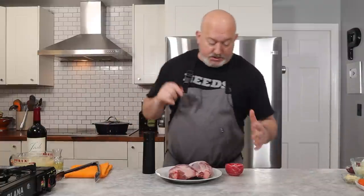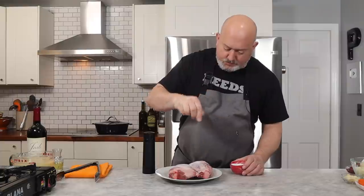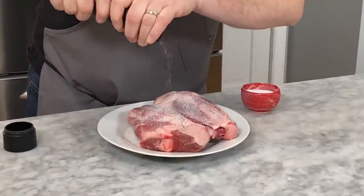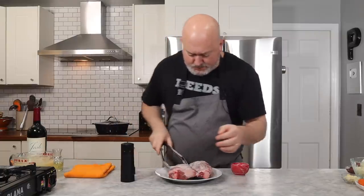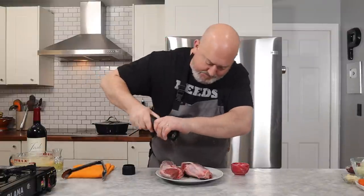Let's season our lamb shanks. I'm going to do salt and pepper and go fairly heavy — salt and pepper all over. Season them fairly heavy. Don't be shy.